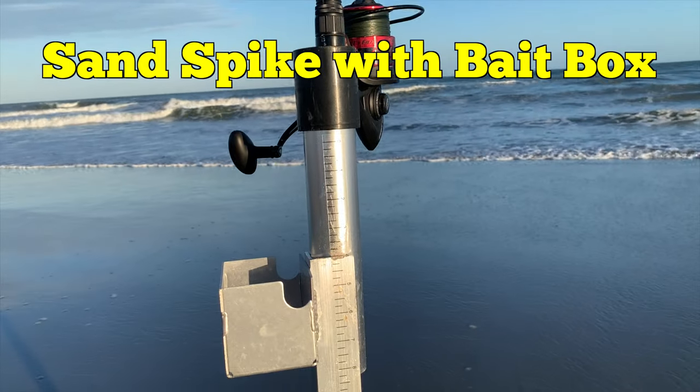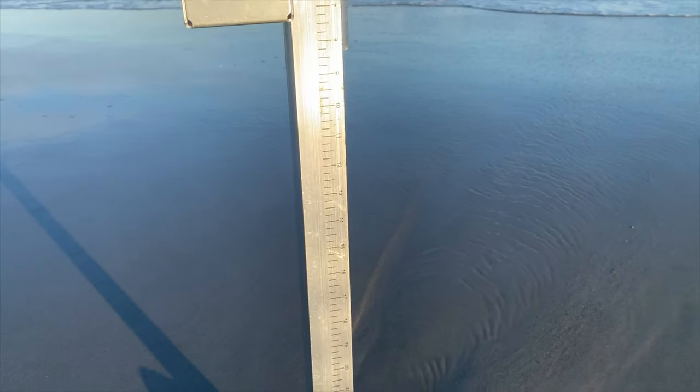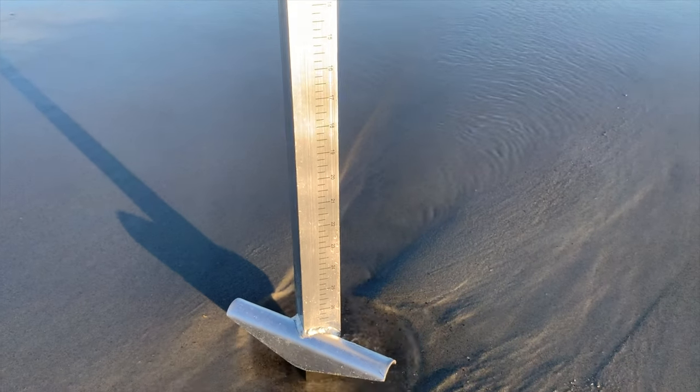Hey everybody, I am Adventure Steve and today just a short video to highlight my absolute favorite sand spike rod holder.